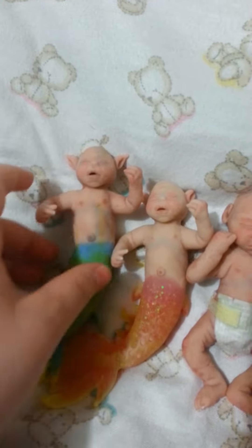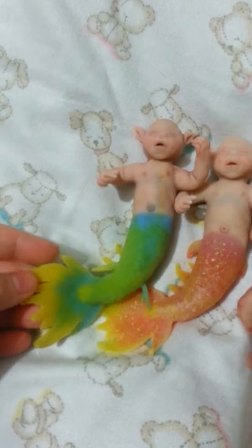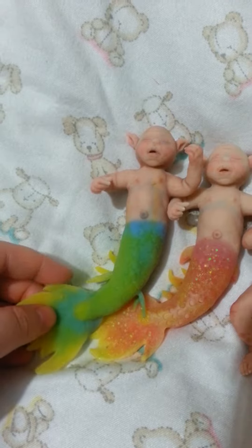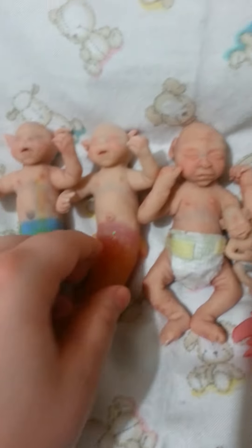They're all just kind of different. And the edges of the tails on pretty much all of them glow slightly. They're all like that.